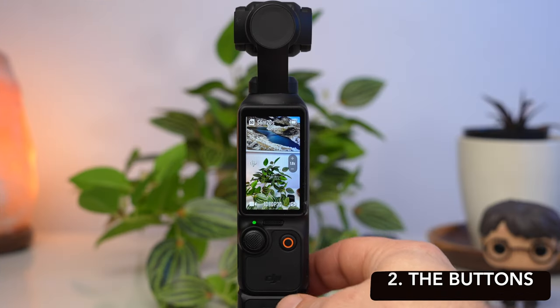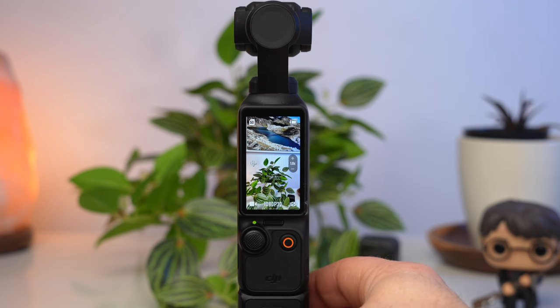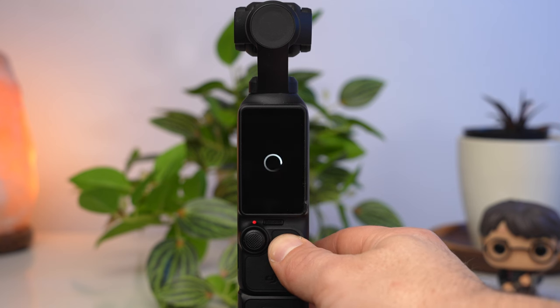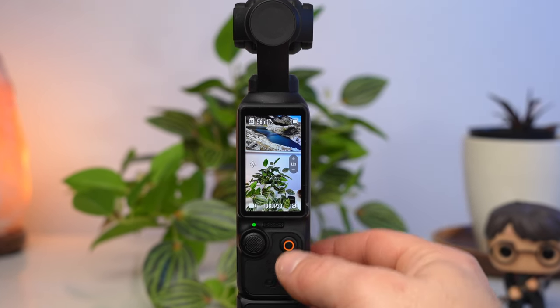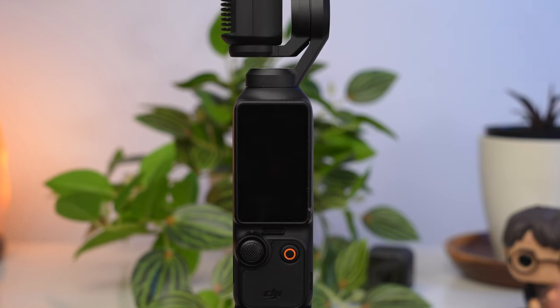The second great strength of the Pocket 3 is its simple operation using the two buttons. You can start and stop a recording with the record button. If you press and hold the record button during a recording, the current recording is not only stopped but also deleted immediately. If you press and hold the record button during normal operation, you can use it to switch off the Pocket 3.